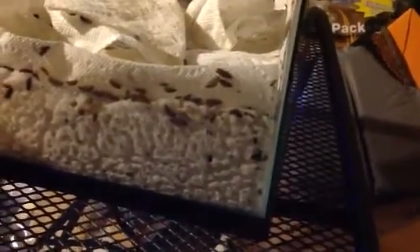Basically, what we've got is all these little larvae, and they do most of the eating. The adults basically just lay eggs — they don't eat anything.